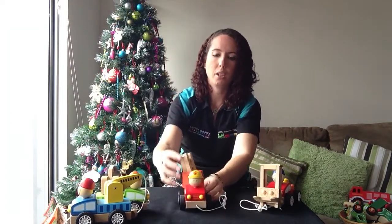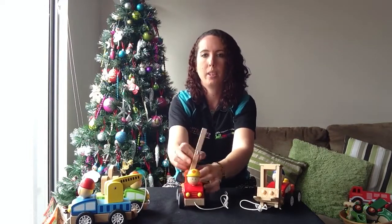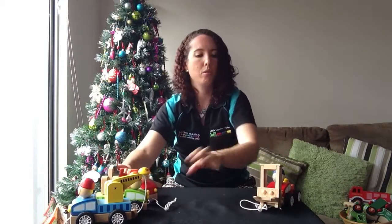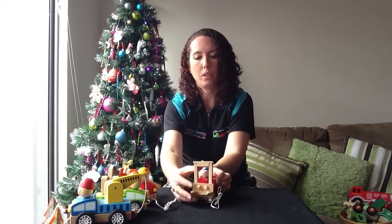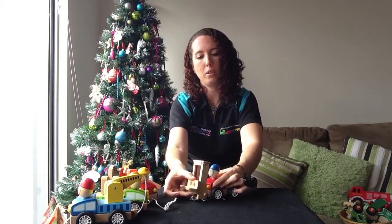Then you've got your fire truck — again that whole thing rotates and your ladder flips up and goes around. Really easy to glide along the floor. And then you've got your forklift, so this bit tips forward and the fork bit goes up and down too.